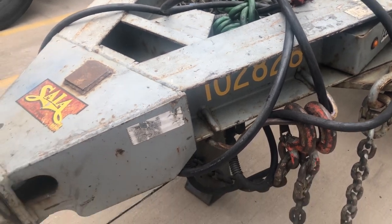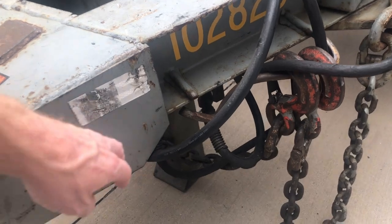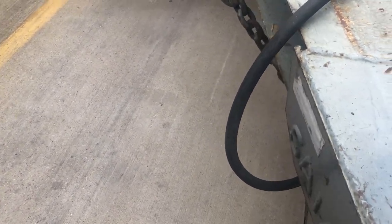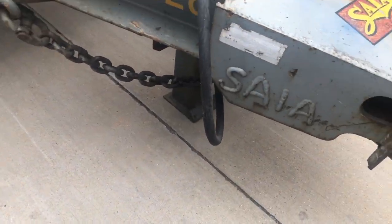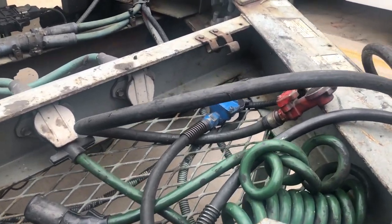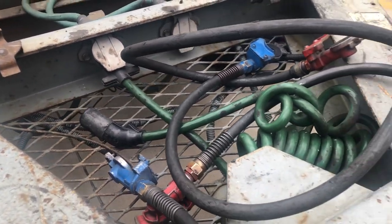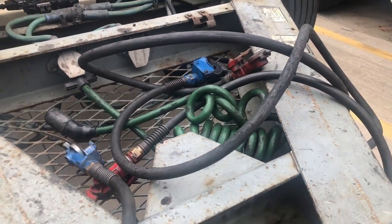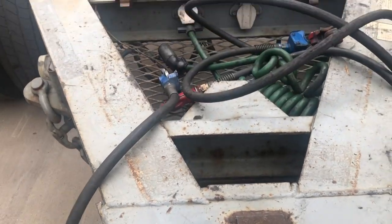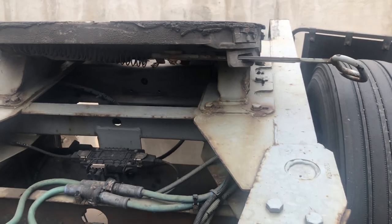The next thing I look at is airlines and electrical lines. Run your hand up the whole hose and make sure there's no cuts in it, because I've pulled up to dollies where they've been cut completely off and nobody wrote it up - that's not gonna do you any good. Check your electrical cord too, make sure it's not cut. That's a little bit easier fix - you can go get a light cord and run it up between the two trailers without going through the dolly, but it eventually has to be written up and looked at.